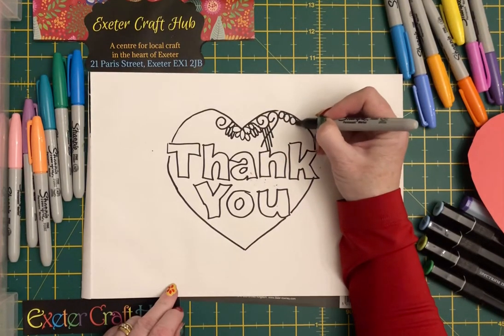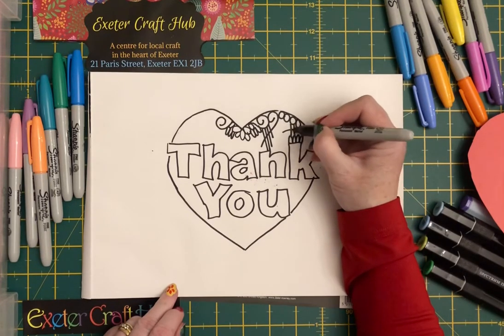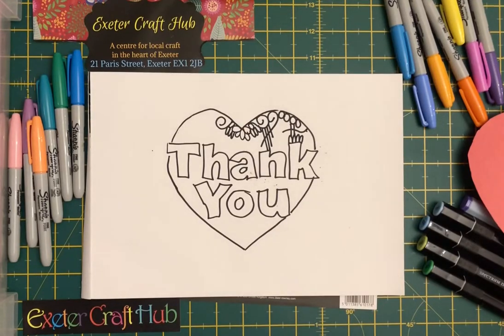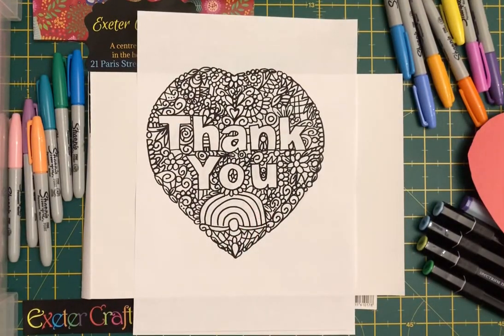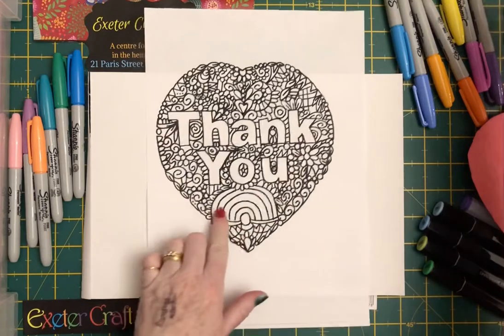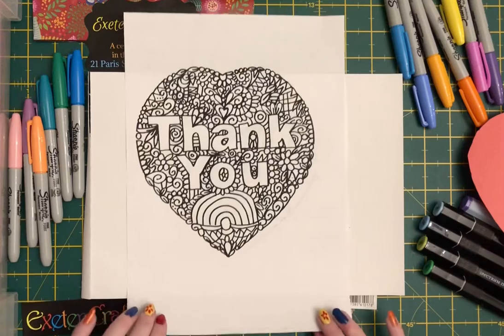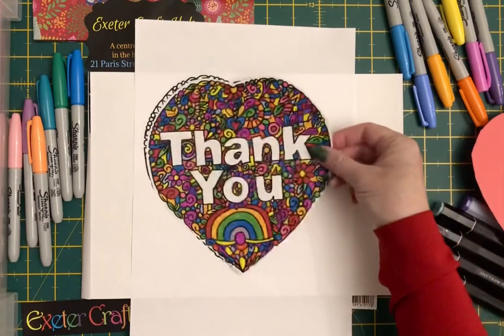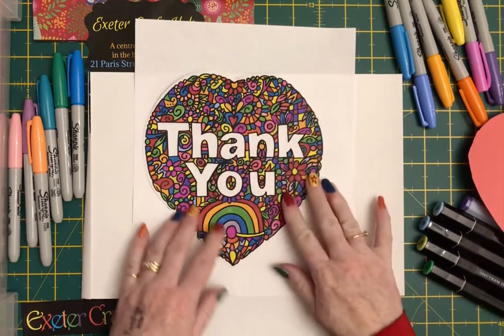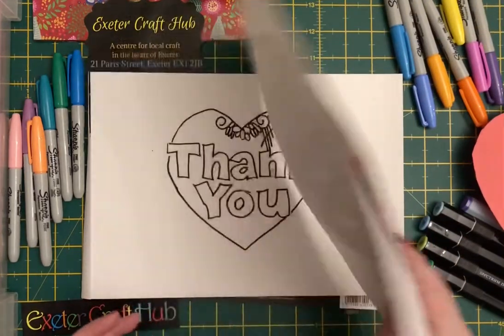Just decide what sort of design you want to do — and like I said, this can be as detailed or as simple as you like. You'd finish that off, get it all complete, and you'd end up with something like this. I put a rainbow in as well — another thing we're doing with a lot of children at the minute is rainbows. So you've got your design, and I tend to copy it so I keep the original, then you can do multiple copies. That's the finished version once you've coloured it in.